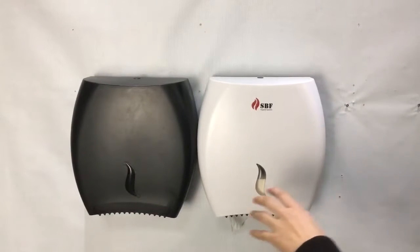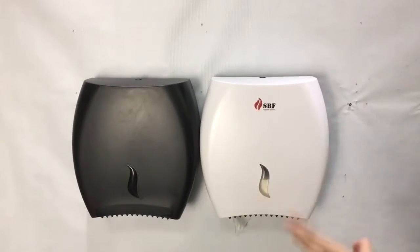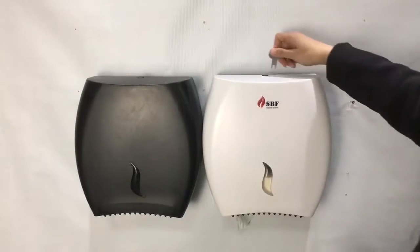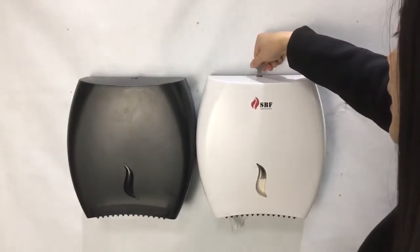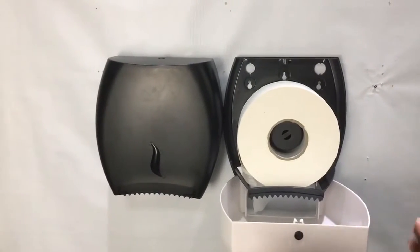The unique design of this dispenser is the locking system. Here we have two choices. One is key and lock — just plug in and turn right. That's okay, you can open the dispenser.